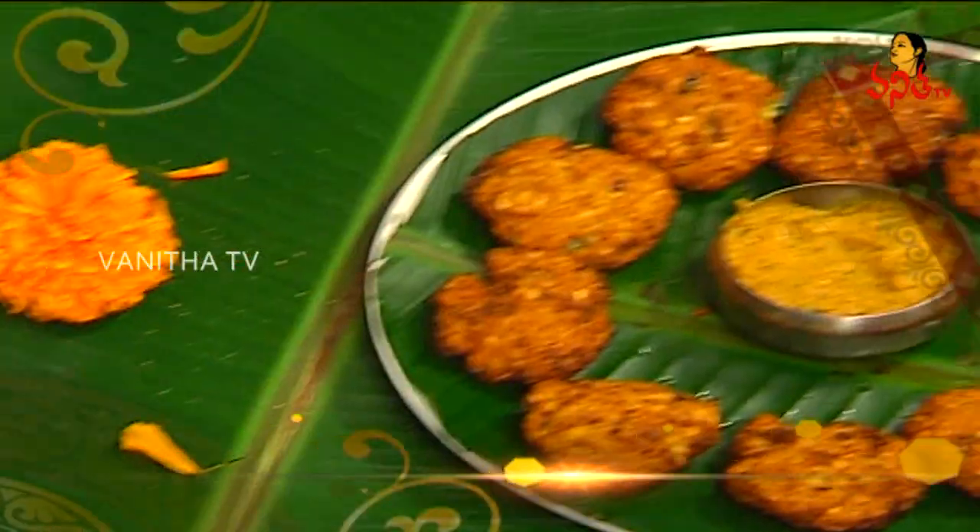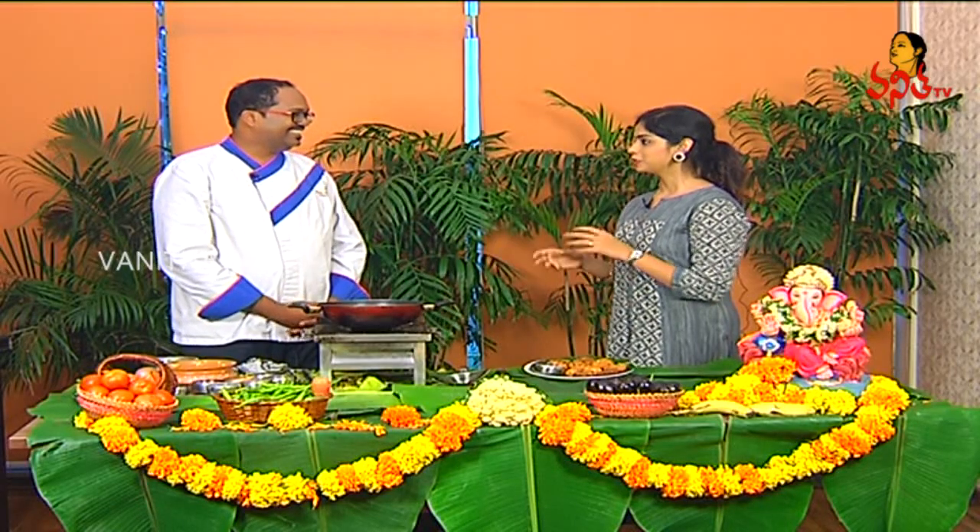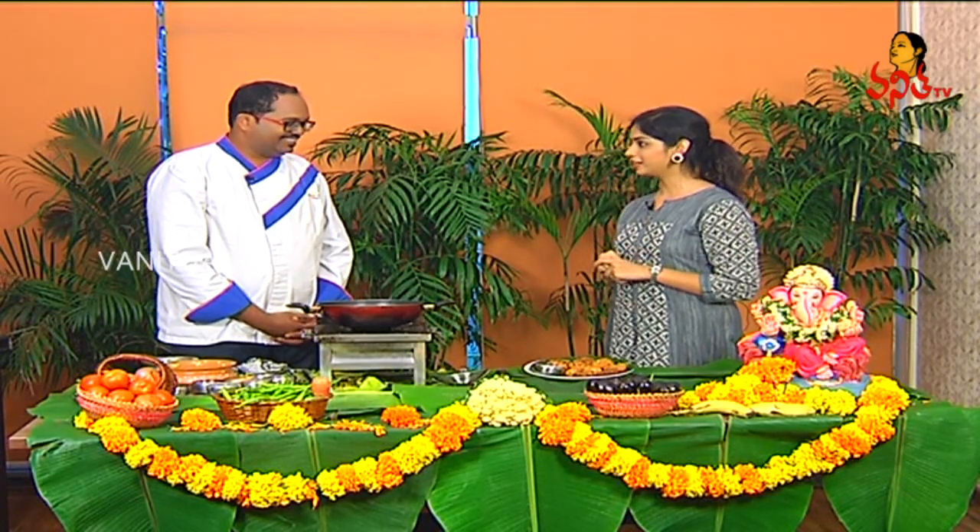Happy Gowinda! Thank you so much for your time, Chinnam Garu. For Pandagaputha, Navaratri, and Adbhutamaina — thank you so much! It has a lot of taste and you have a lot of taste.